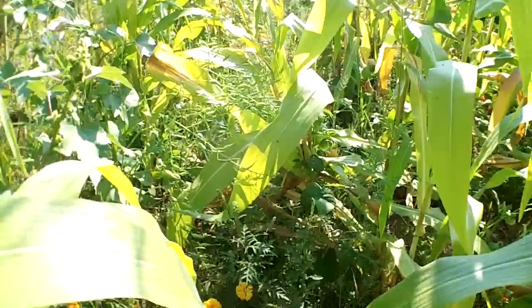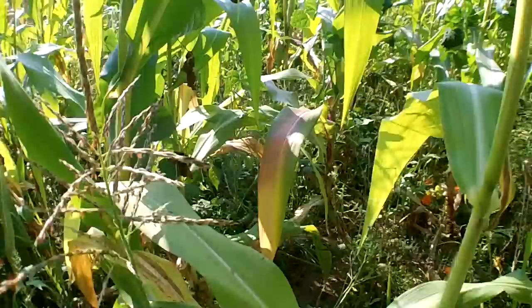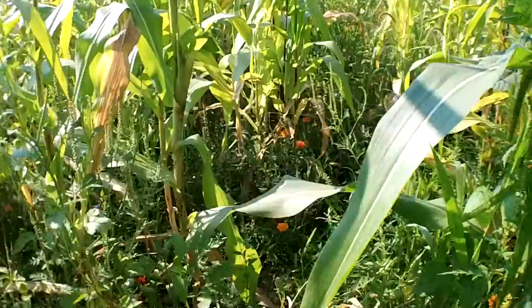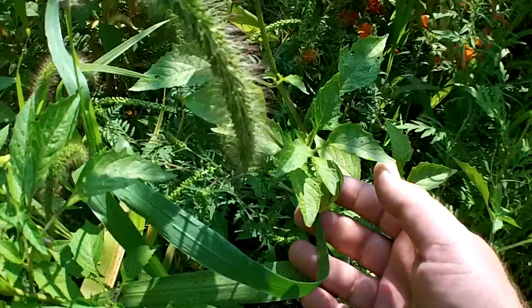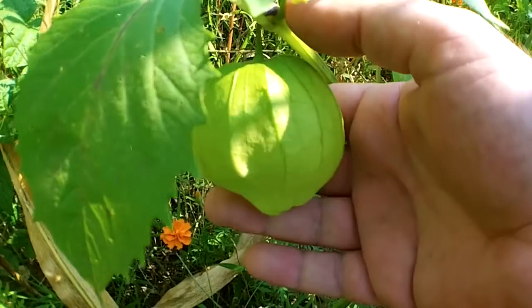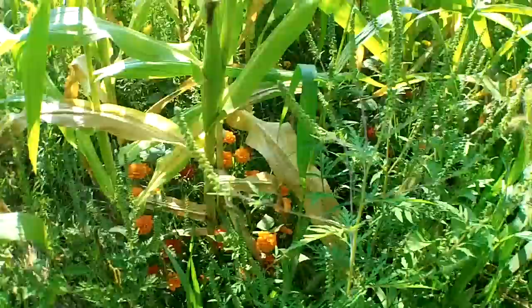There's another thing growing here. These volunteer every year — these are purple tomatillos. They usually get about as big as a golf ball; there's a kind of a cherry tomato inside of that husk. But look at the size of some of these — I think it's because they're growing in with the corn. That is just huge for a tomatillo, approaching the size of a baseball. They're growing all over throughout here. They volunteer every year and I just let them grow.